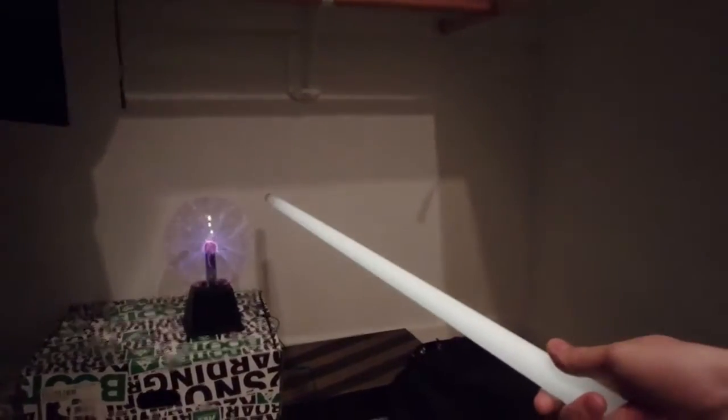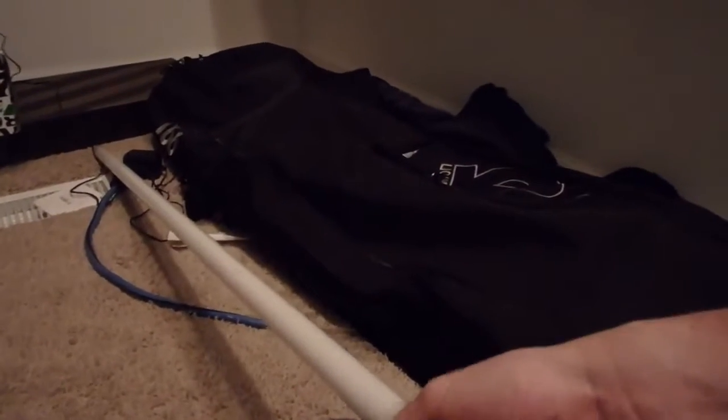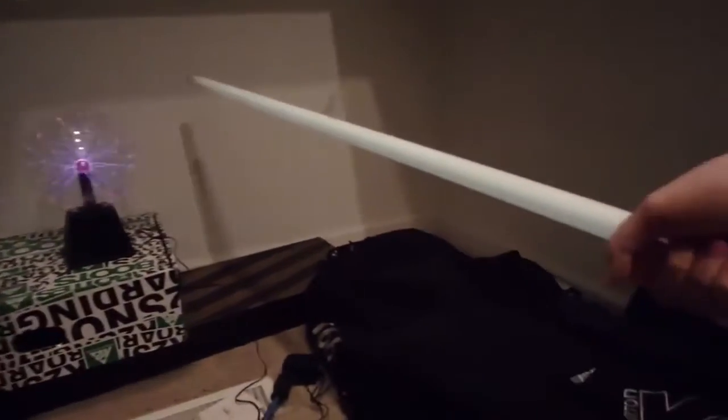Let's grab it actually a lot longer. Let's grab it by the end — you see how long it is? Boom, the whole thing turned on except the bottom. Let's grab it all the way at the end and see what happens. Wow, this thing is powerful, look at this! Now let's do it in the dark.